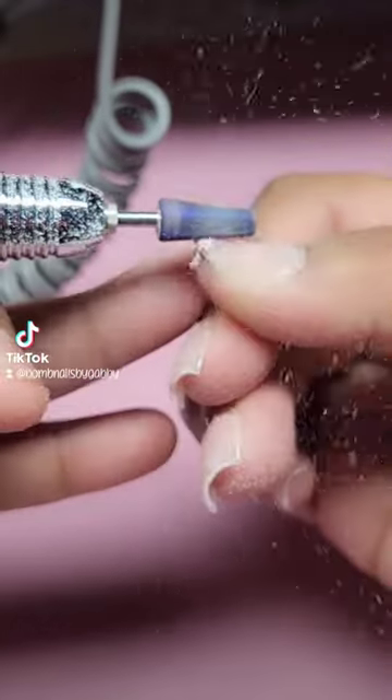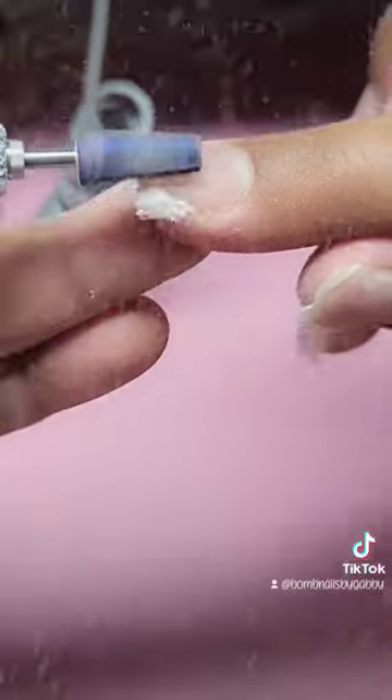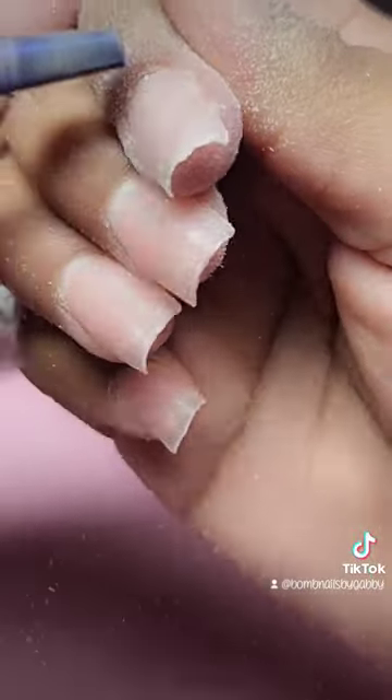I soaked it for about 2-3 minutes and then came in with my drill and it started to remove everything — like everything. I did about 2 coats of that.